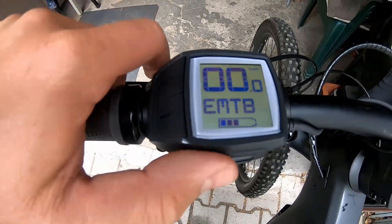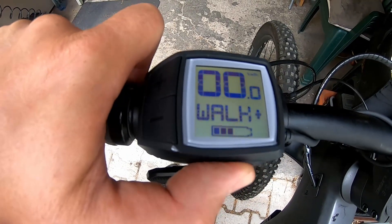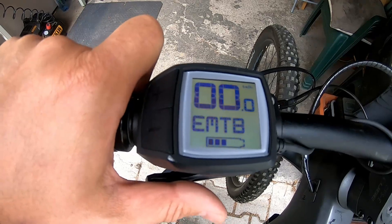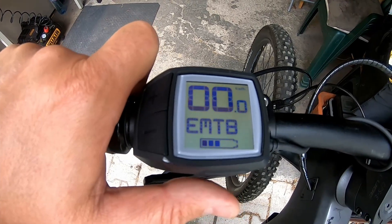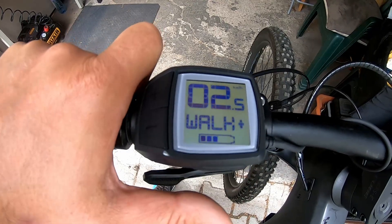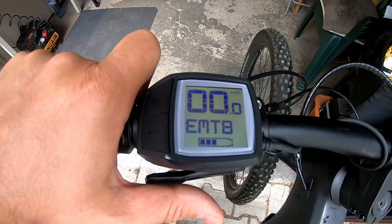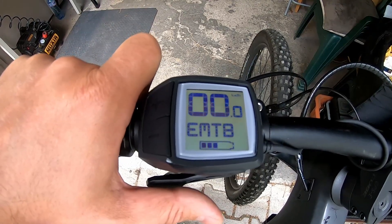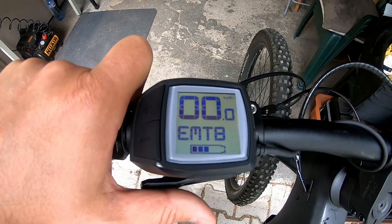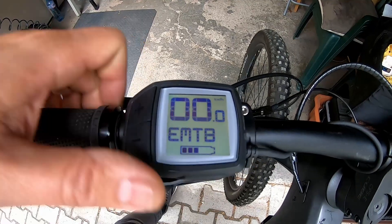To turn the tuning on, you have to press the walk button. You see '99' is shown — it means the tuning is on. Press again and '25' is shown — the tuning is off. I recommend decreasing the speed limit to 45 km/h in order to prevent errors, and I will show you how to do it.